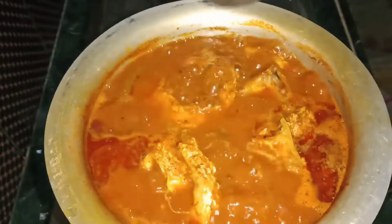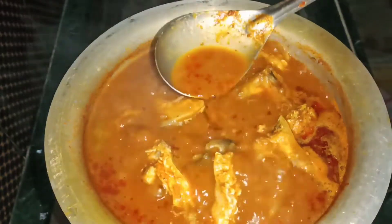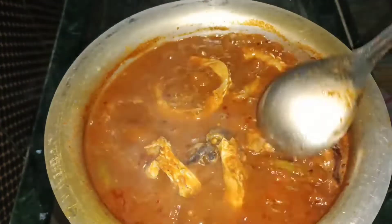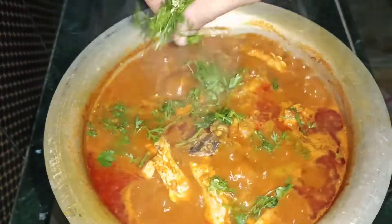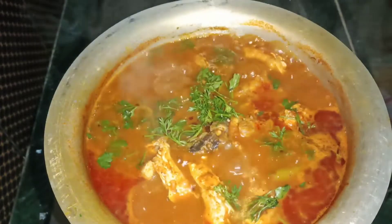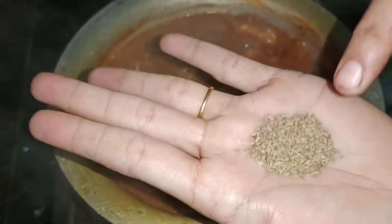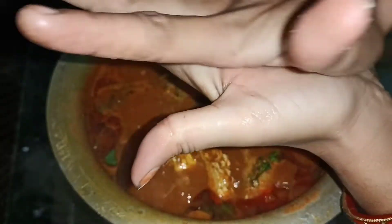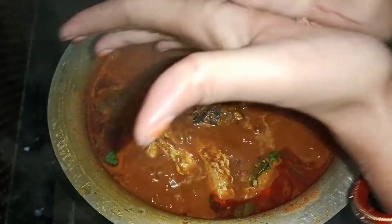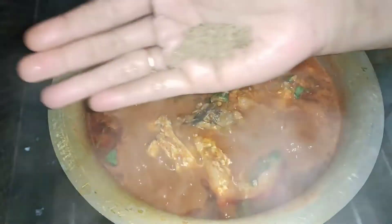Add the flavor to the juice. I am going to cook the fish in the recipe. I'm going to prepare the fish in the recipe.